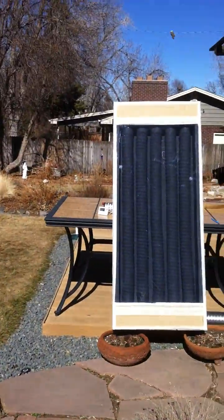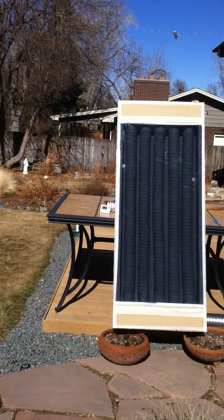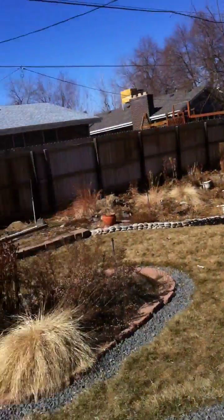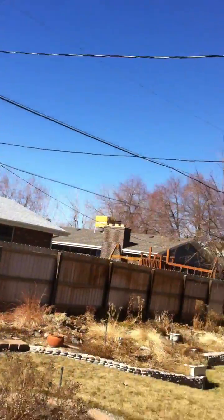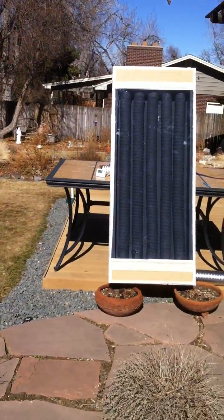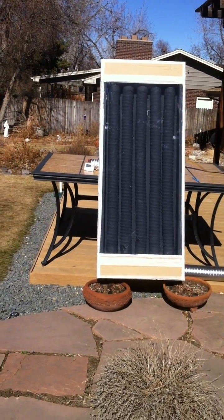I just probably hooked this up 20 minutes ago, it's about 12:30 in the afternoon, we've got beautiful sky, and the wind's blowing, so hopefully it won't knock it over, but I want to find out where things stand an hour or so from now.